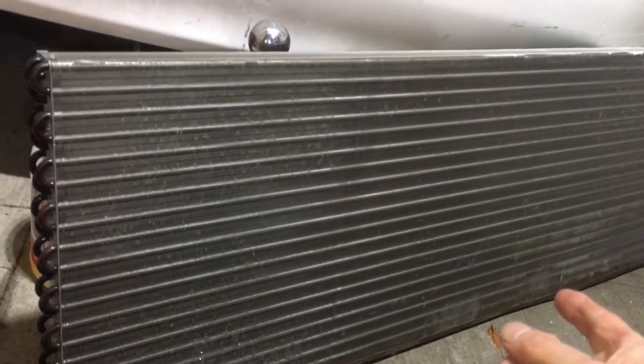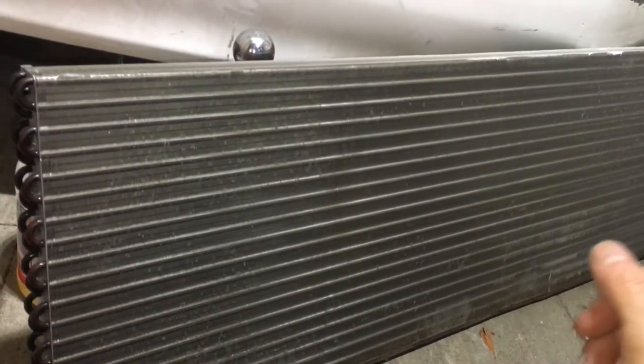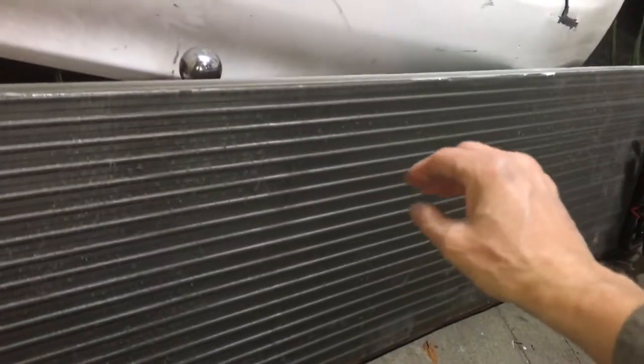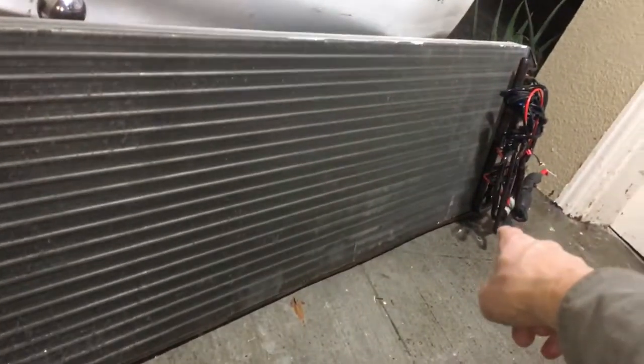This evaporator was exposed to corrosive chemicals — massive amounts of sulfur, chlorine bleach, and other cleaning and sterilization chemicals. It developed a leak way down at the very bottom row, the very last tube that stays wet all the time, where all the accumulated chemicals settle as condensate drips down. The leak happened right in the corner at the junction point where the steel galvanized plate, the lumen, and the copper all come together — that's where all the salts and chemicals concentrated and caused the leak.